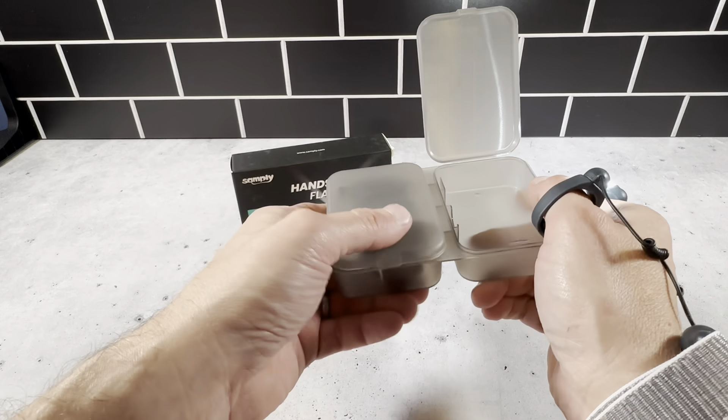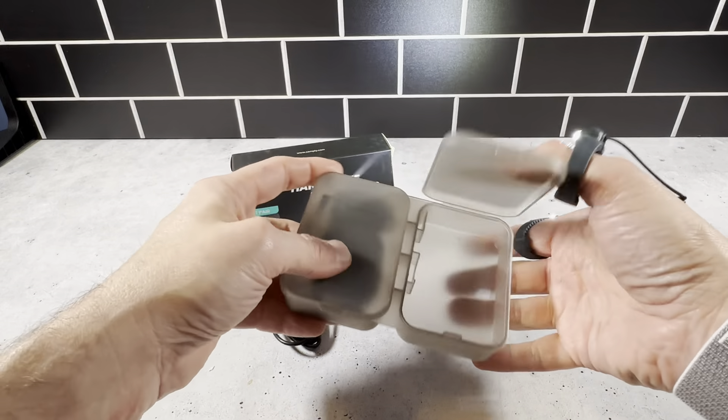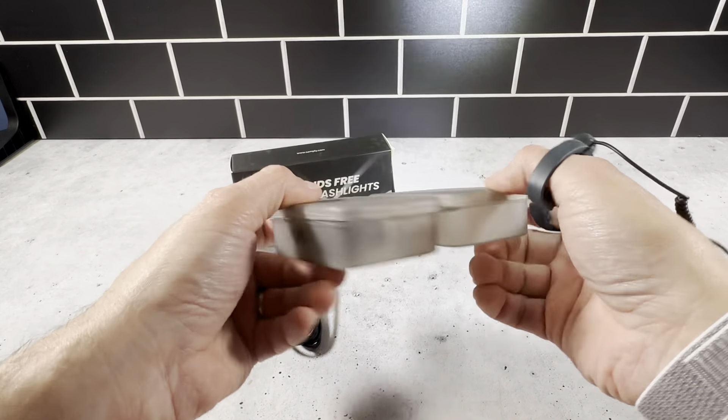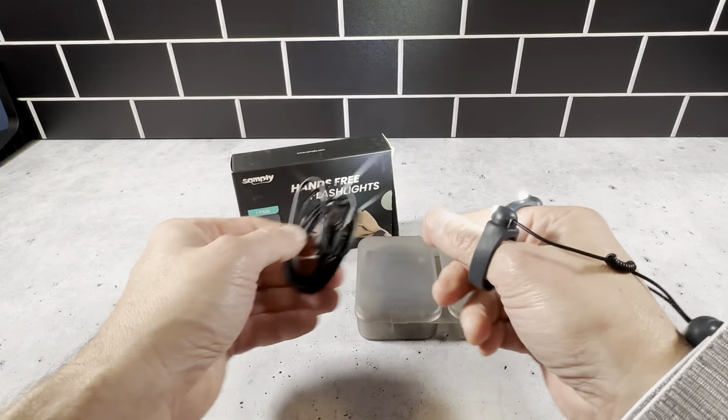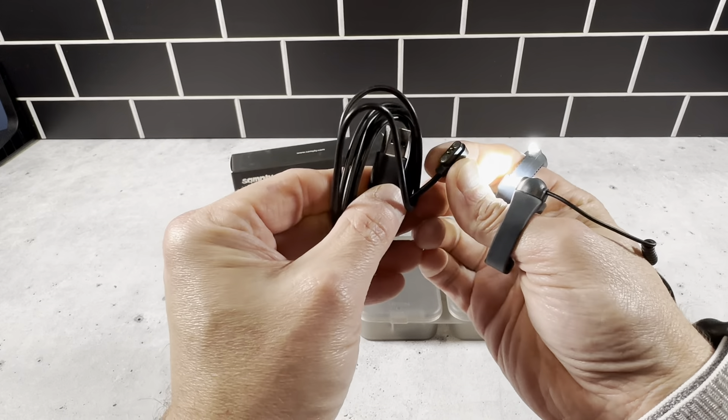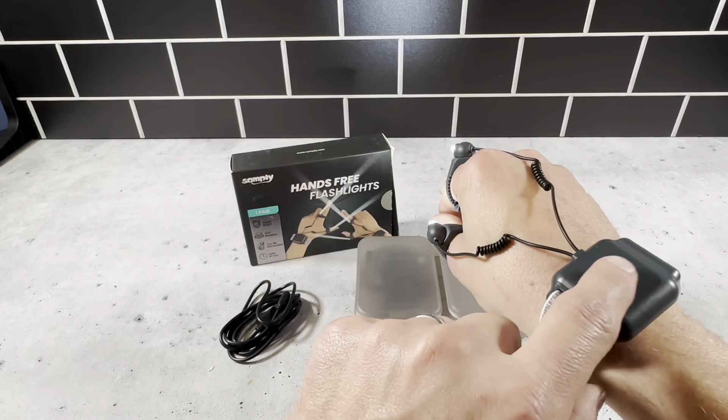And it just sits in there really well. You can close it back up. This is a nice protected case, so nothing's going to happen to it — it's not going to get damaged. It's safe and secure in here. And then it comes with this charging port right here, which has a USB charger with a magnet that goes in the back of the wristband.